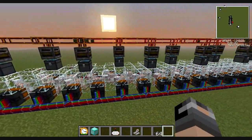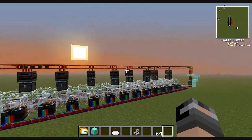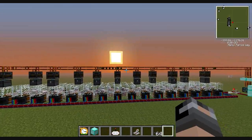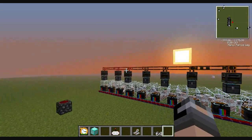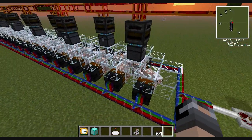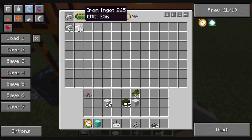I was surprised how quickly some of the sheep re-grew wool. Almost never will you see this entire tube line empty.